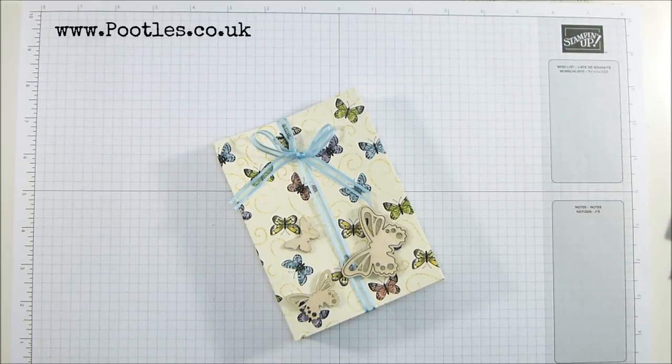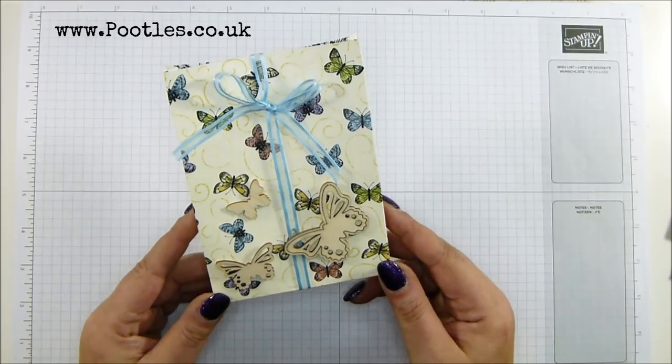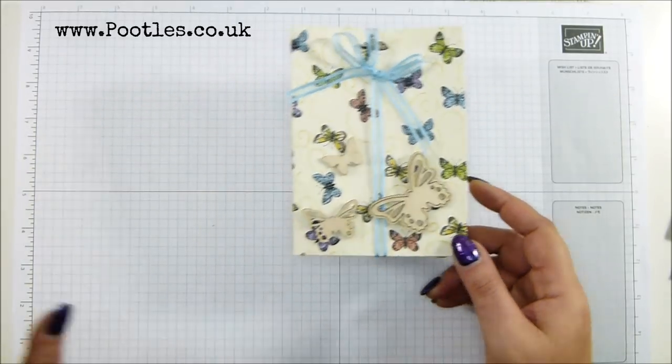Hi there, it's Sam from Pootles.co.uk. Thank you very much for joining me today. Today's project is my beautiful butterfly gala box and it's all free stuff on it - free paper, free ribbons, and free wooden embellishments.